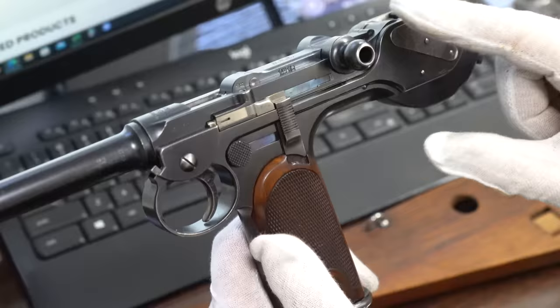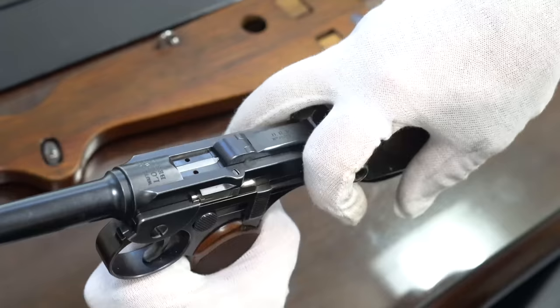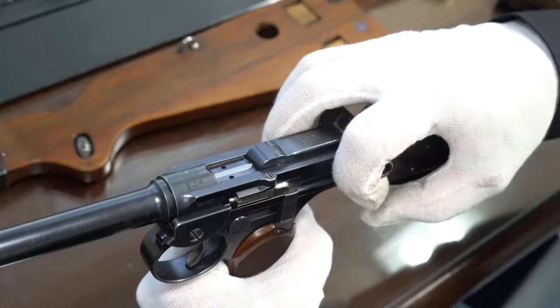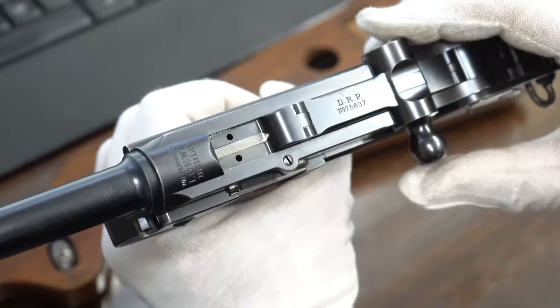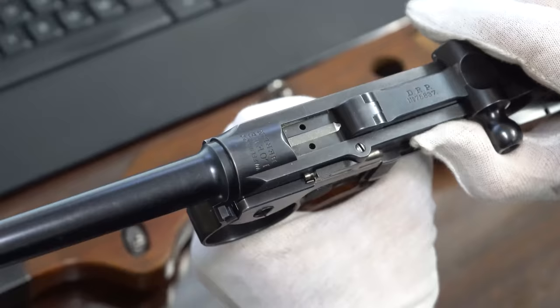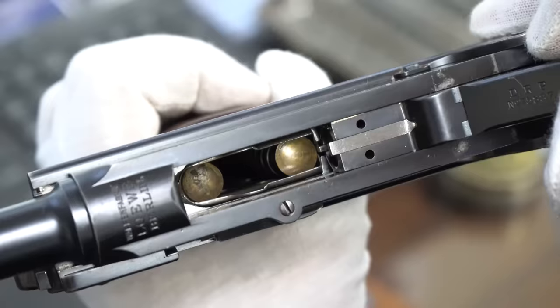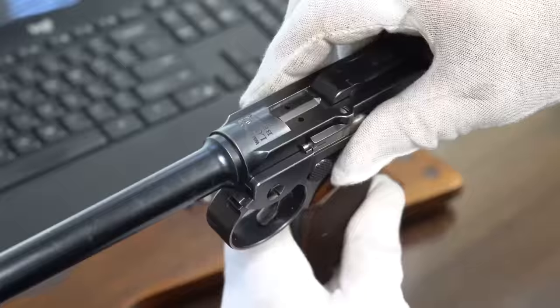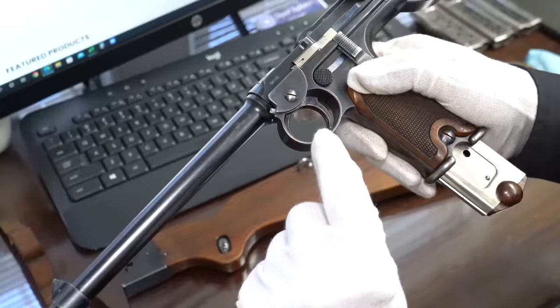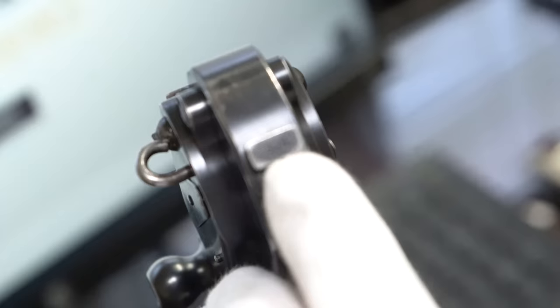The toggle works just like a Luger, except this piece gives you a better grip for pulling it back. It's actually a very smooth action — almost a little easier than the Luger itself. Luger toggles can sometimes be a little stiff, but this comes back very easily. I'm not sure the purpose of these two holes — maybe it's to allow gas to escape, that would make the most sense. When you pull this back and look down in there, that is part of the box magazine. I also notice the trigger has 508 on it, and the bulbous end has 508 on it as well.